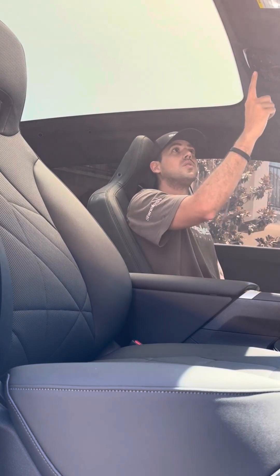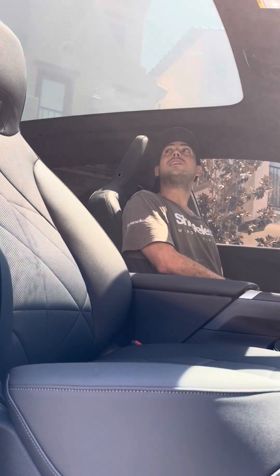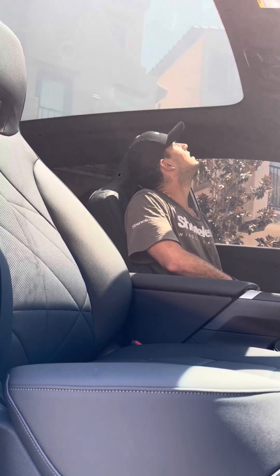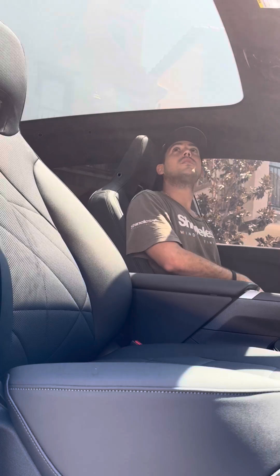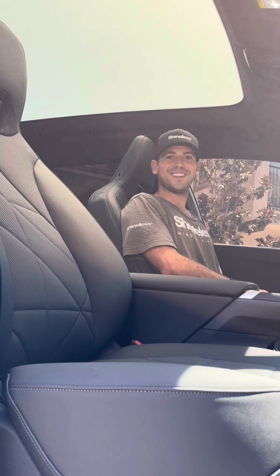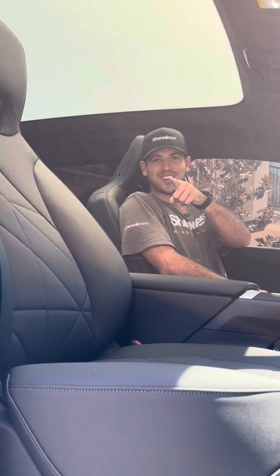Frosty. So the clear is a little bit frost as well, but you can see clear, and with the press of the button: privacy and frost. Pretty cool, right? Thanks for watching — see you guys in the next one.